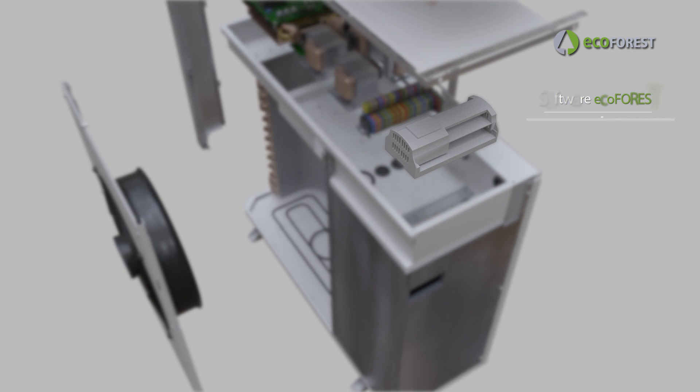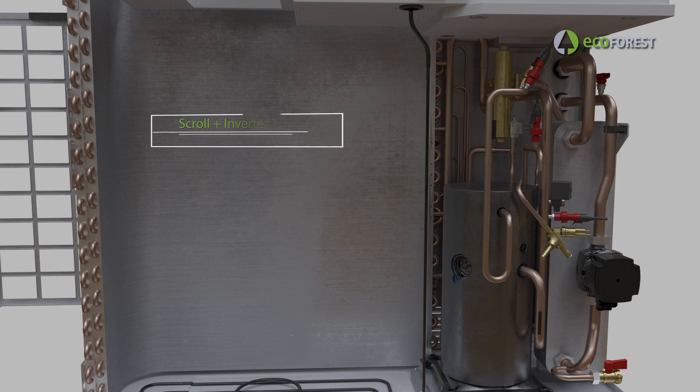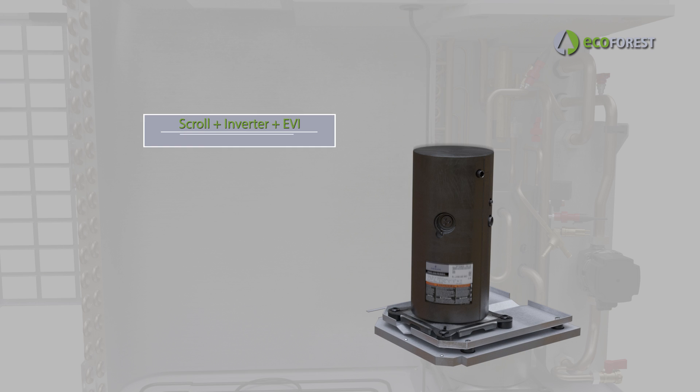Equipped with the latest technology in compressors with scroll inverter and EVI technology. In addition, thanks to the powerful control strategies of ECOFOREST, the operation of this compressor is maximized and the installation is simplified.